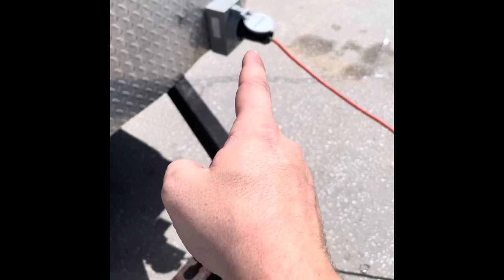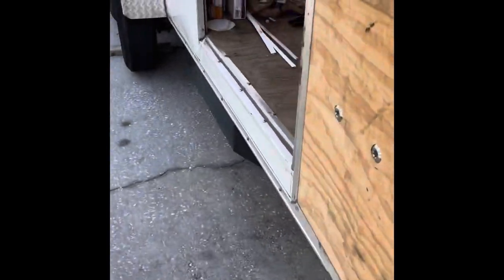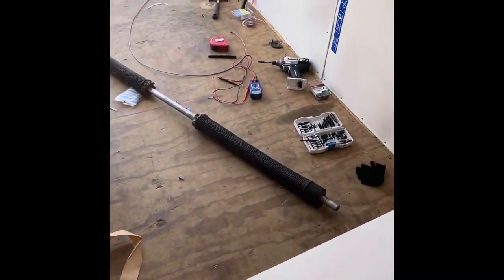Alright guys, moment of truth — we've got the generator plug that we just made plugged into the power outlet. Let's get into the trailer and conduct a test.